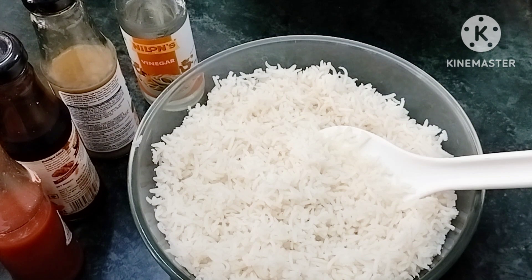Hi friends, welcome to Anos Kitchen. We will try to make a restaurant style fried rice in 5 minutes.